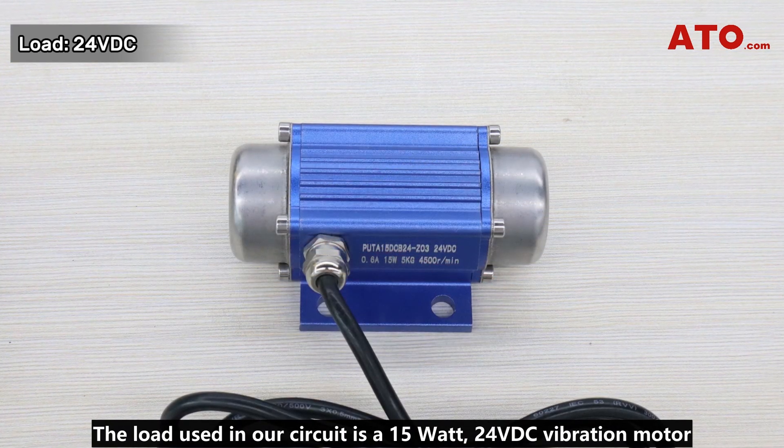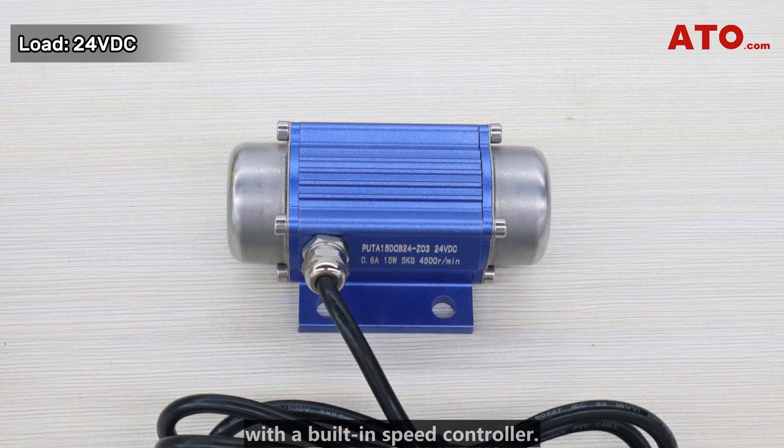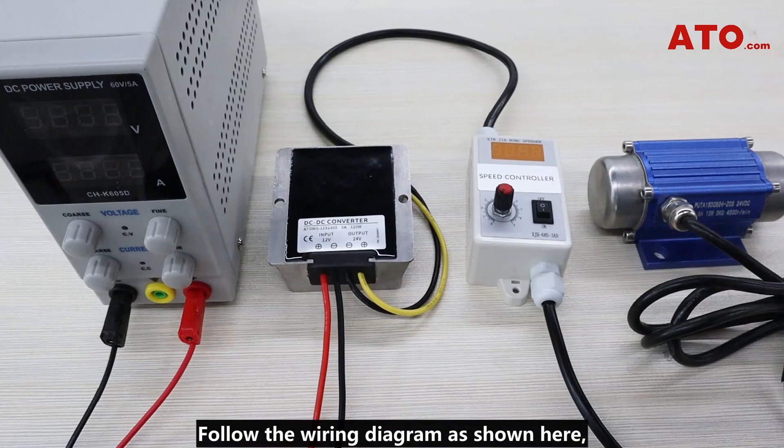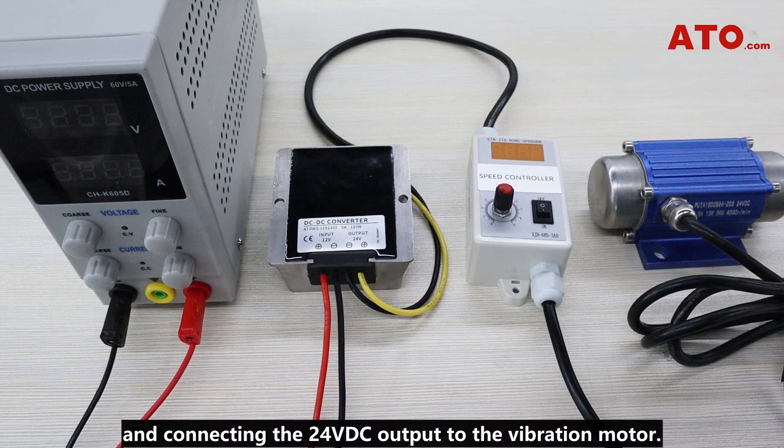The load used in our circuit is a 15-watt 24-volt DC vibration motor with a built-in speed controller. Follow the wiring diagram as shown here, connecting the 12-volt DC power source to the input side of the converter and connecting the 24-volt DC output to the vibration motor.